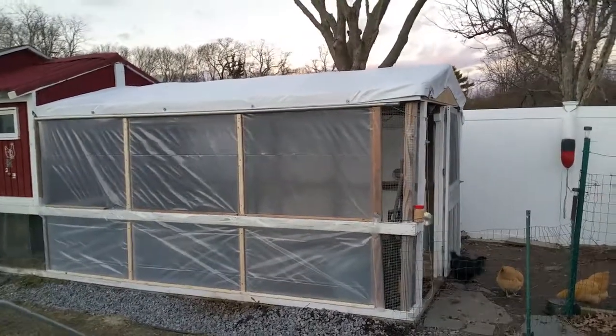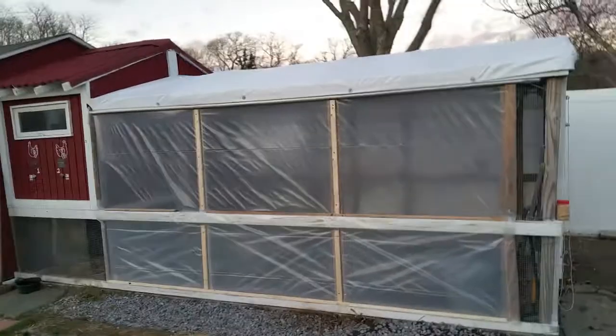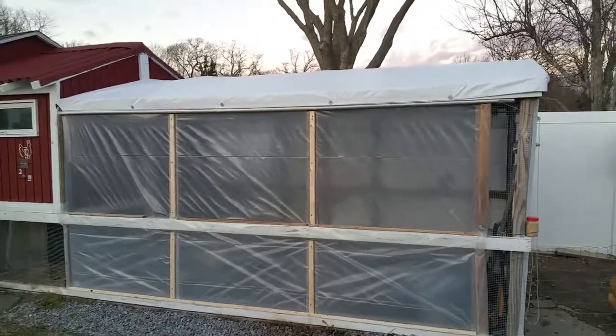We'll see how much the roof can hold. It's designed to flex, take the weight, bend, and then once the weight comes off it'll go back to the way it is now.